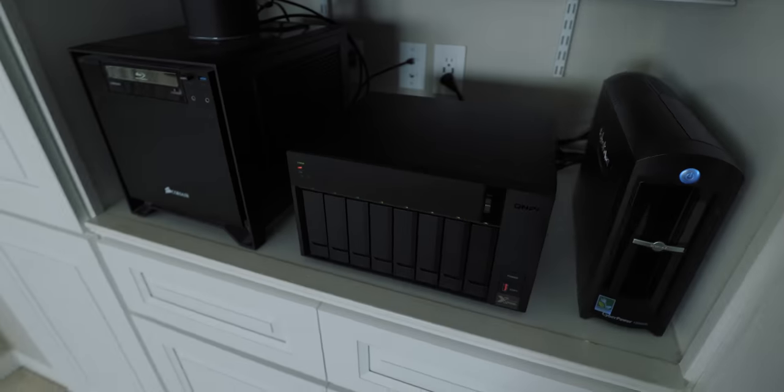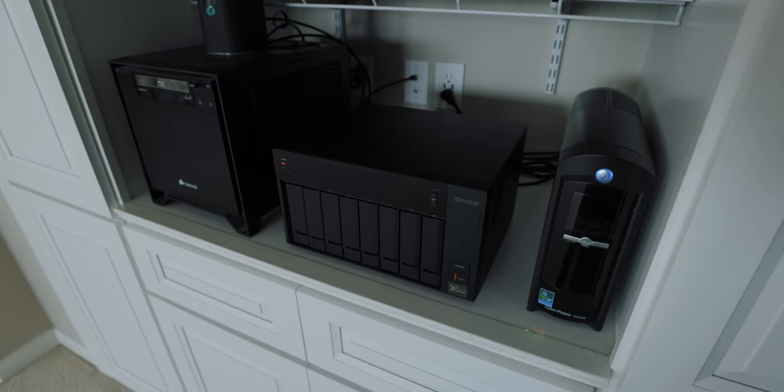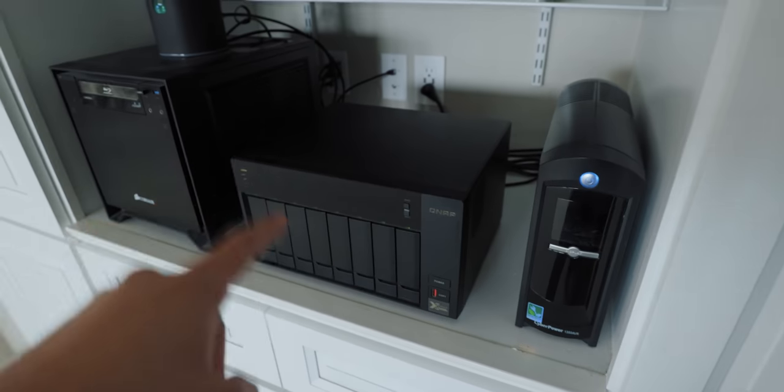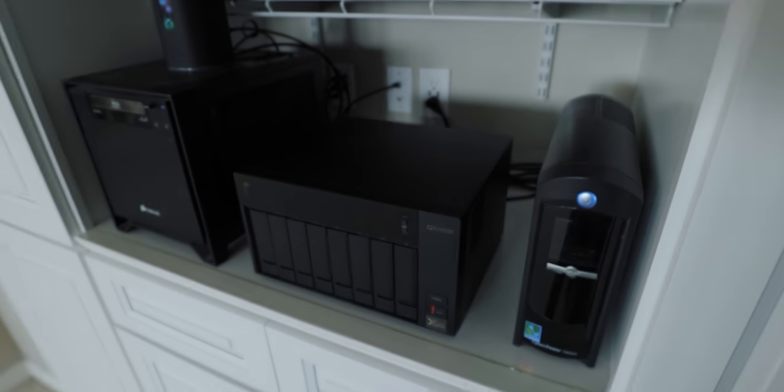Over here we have the server. This is a QNAP server — it is an 8-bay server, I believe the model number is the TVS-872XT, something like that. Currently the way most people store media is with something like this — a direct attached storage, like a Samsung drive you connect directly to your computer. It's not through a network.